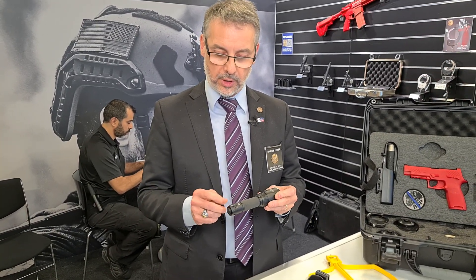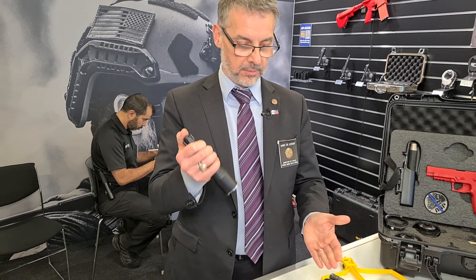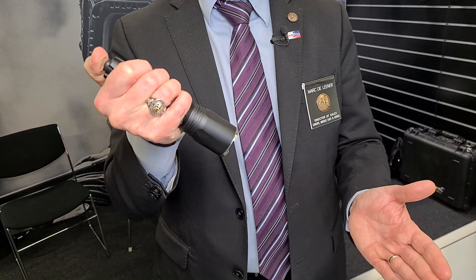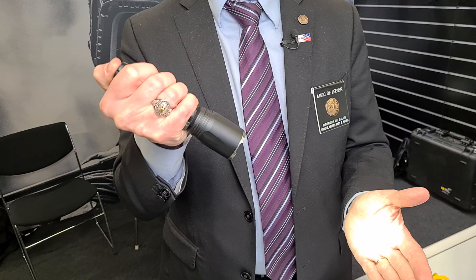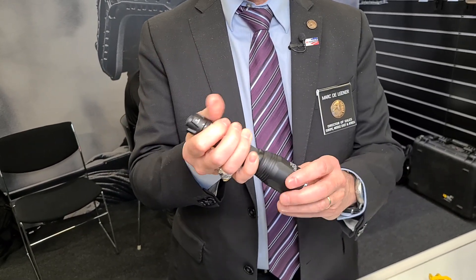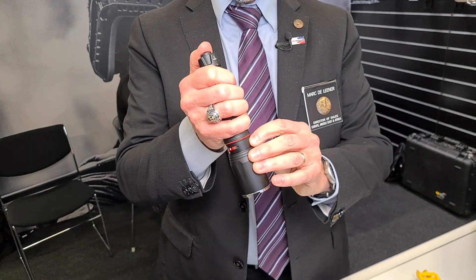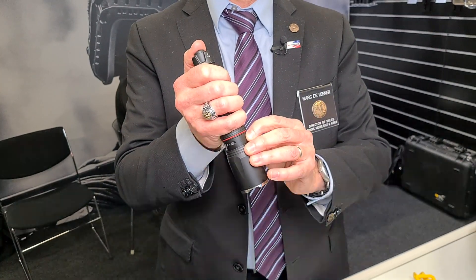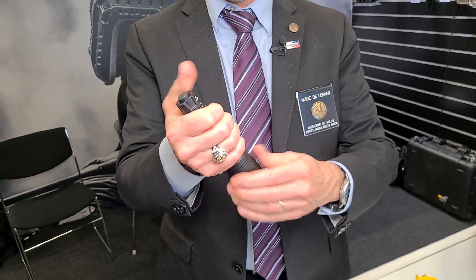This flashlight is also a double tap. That means you can first push full power. And then double tap — low light for reading, ID or another document. But not only, you can choose the second mode. So we have 15 lumens, 30 lumens, and strobe as a second option.